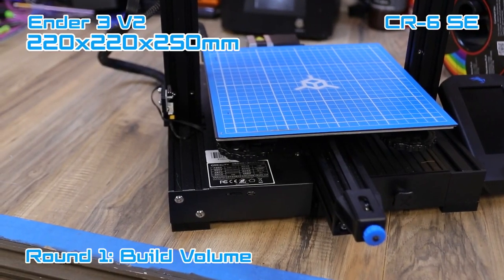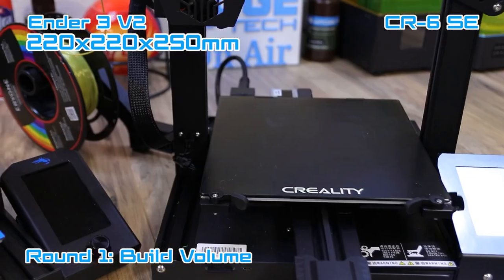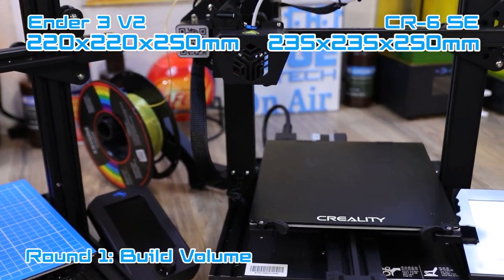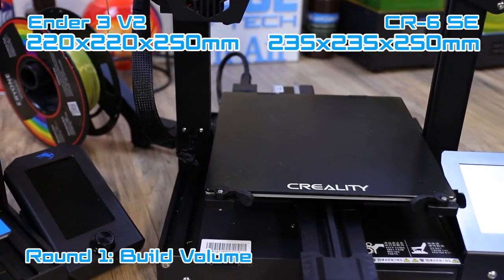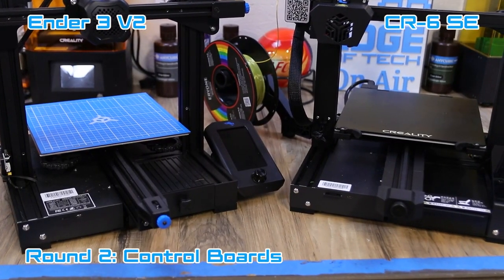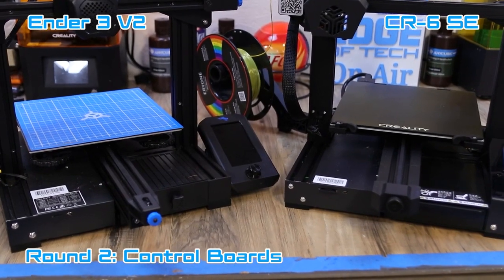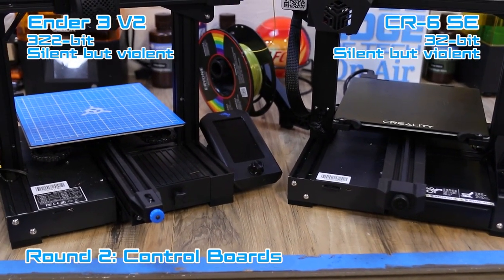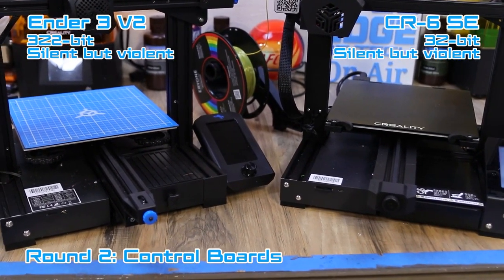The Ender 3 V2 has a 220 by 220 by 250 millimeter build surface. The CR6 SE has a 235 by 235 by 250 build surface, so the CR6 SE has a slightly bigger build surface. Looking at both printers here, the frame styles are about the same — on the left is the Ender 3 V2 and on the right is the CR6 SE. Both printers have the 32-bit silent board from Creality, which makes them very silent when printing.